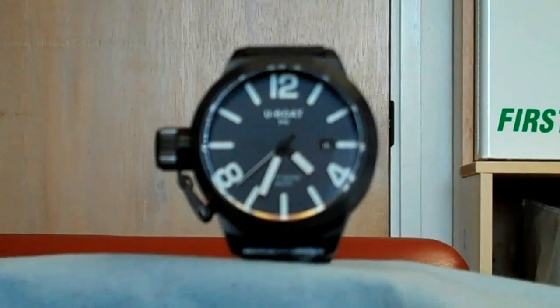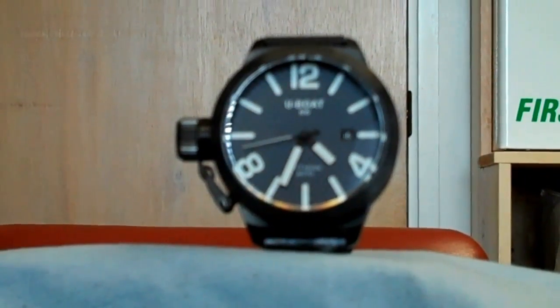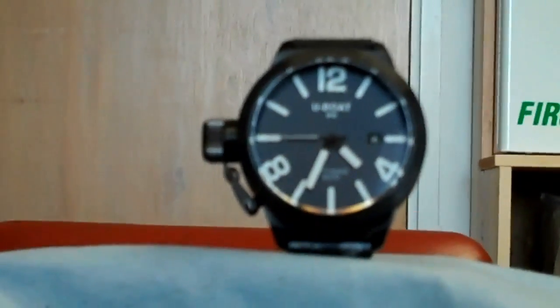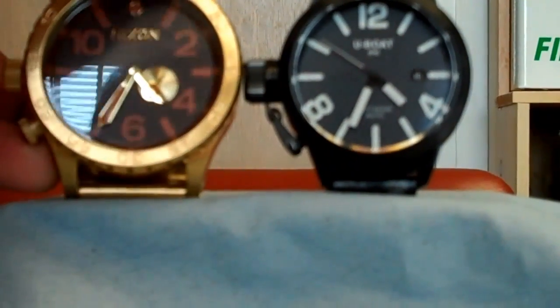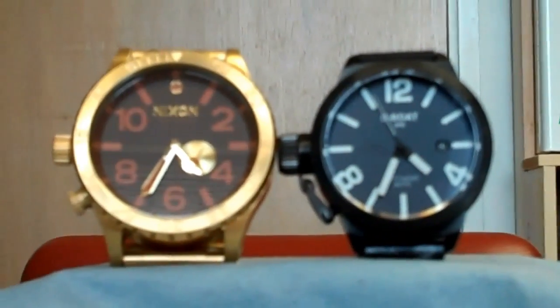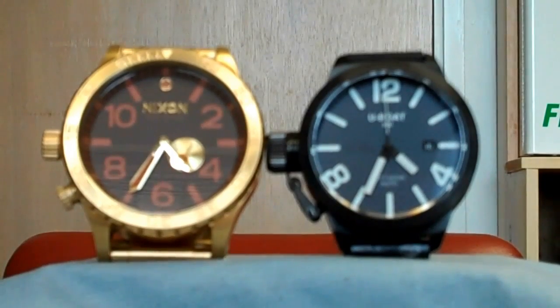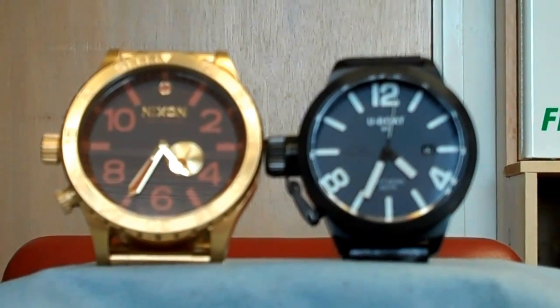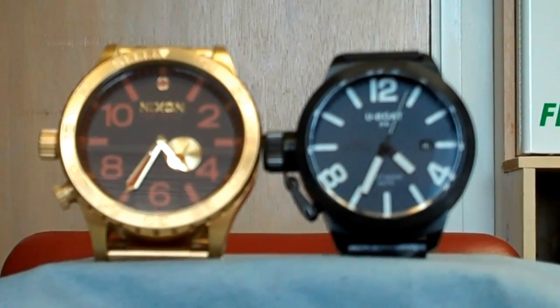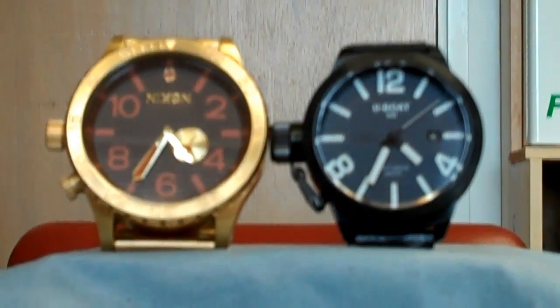This is the 45, so it's a 45mm watch. When it first came out of the box I thought it was a little small, so I compared it to my Nixon. And this is what it looks like next to a 51mm watch. As you can see, it's a big size difference. But I discovered that on the wrist it's not that much different. The 45 is just fine for my 7-inch wrist.